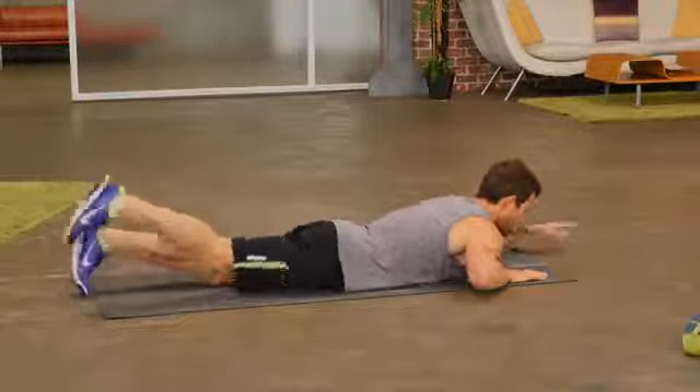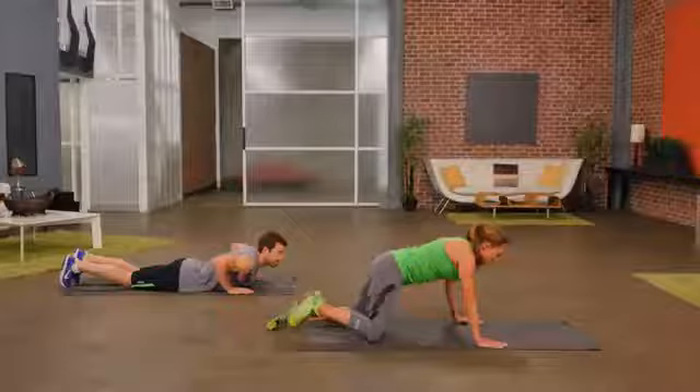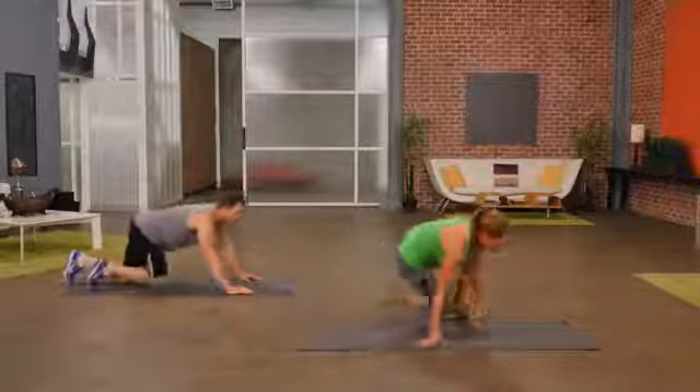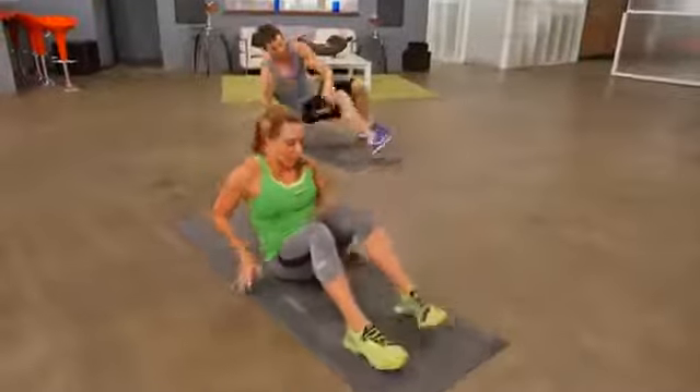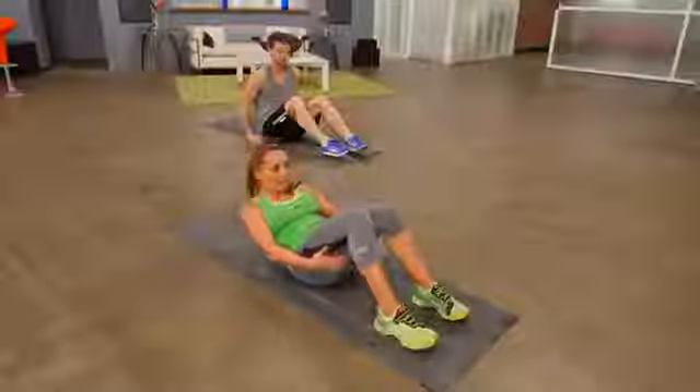Keep it going. Now let's flip over onto our back and just do a simple crunch — it really works the front of the abs. Feet are flat on the floor, knees are bent, laying back.